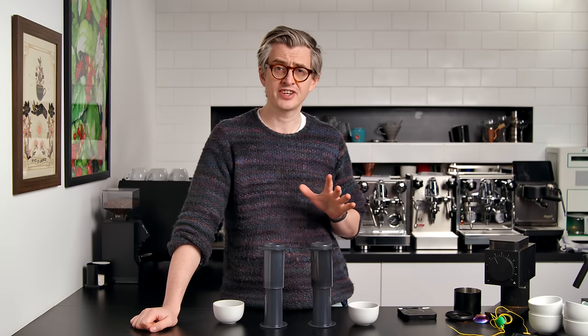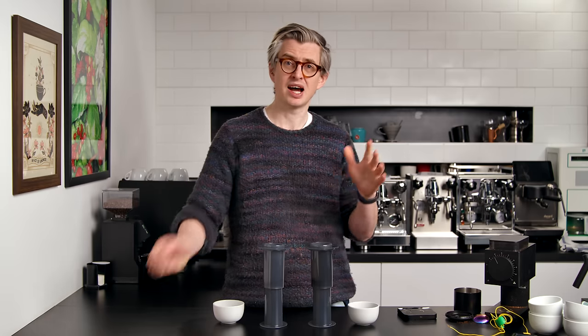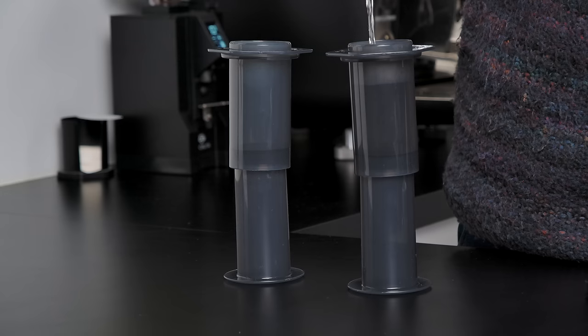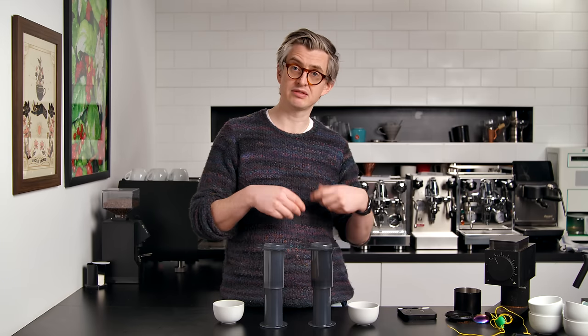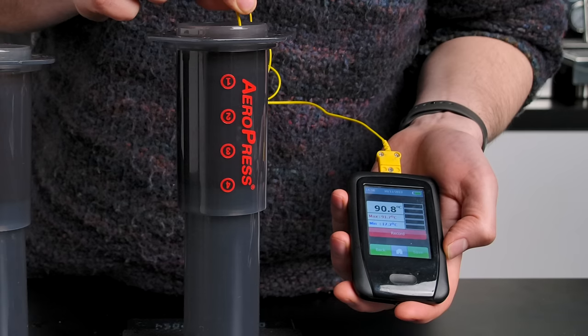Now let's talk about temperature. First test: preheating. Many people preheat by pouring boiled water into the AeroPress chamber. Taking it to an extreme to see the impact - comparing a fully preheated brewer versus a cold one - the temperature difference was surprisingly small. Heat loss is happening out of the top of the brewer, which is the same whether preheated or not. The AeroPress is actually a very good insulator - it takes a long time for heat to reach your hand. From a brew temperature perspective, preheating is not necessary.